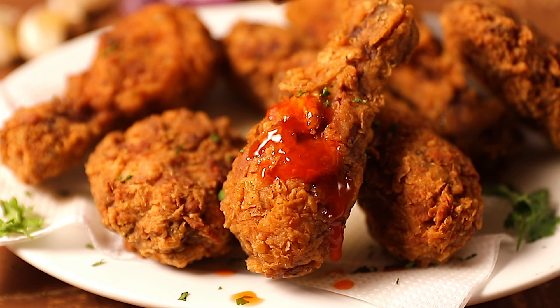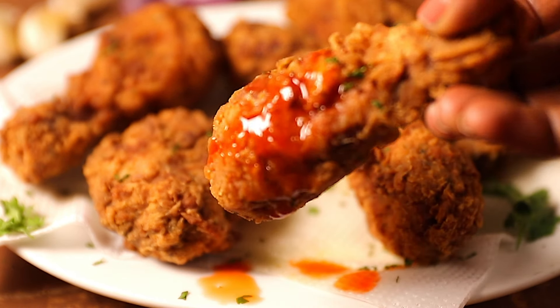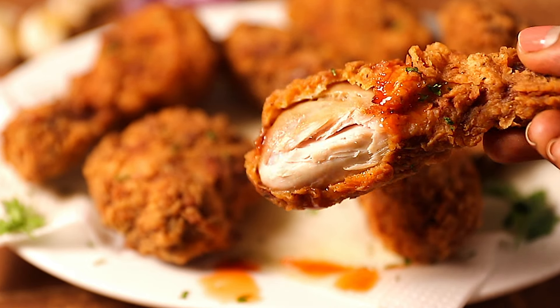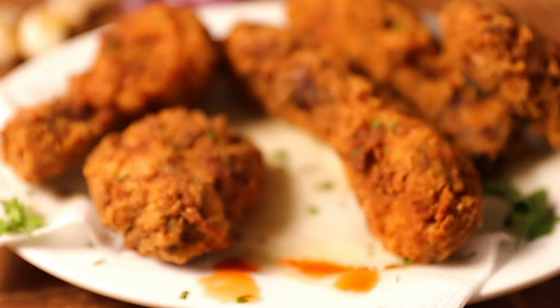If you liked the video, don't forget to give it a thumbs up, and subscribe for more of my amazing recipes. You can find more of my recipes on Instagram at Philsonesco Kitchen or on Facebook at Philsonesco Kitchen. Till my next video, bye!